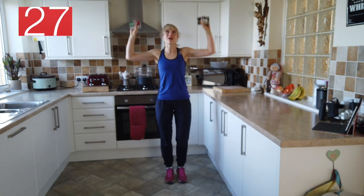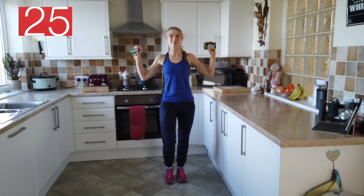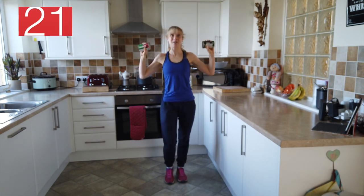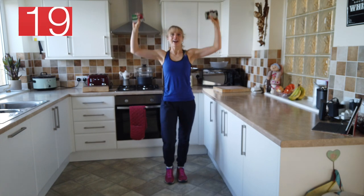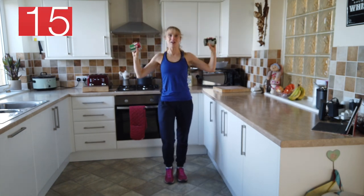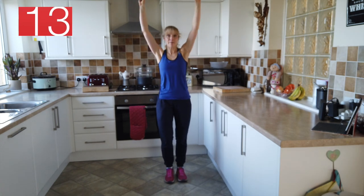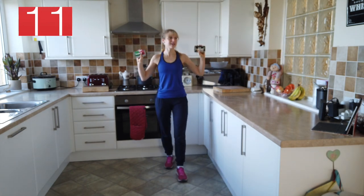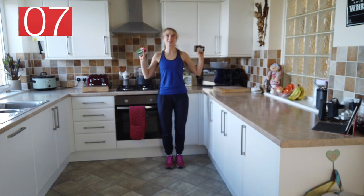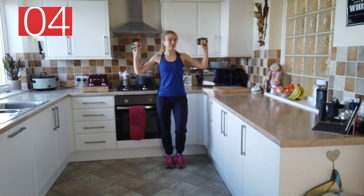Shoulder press — we're going to press up to the ceiling and back into ear height. Pushing up and down. Keep it going, steady breath. I'm going to take a step back so you can see me better on the screen — I'm aware that my hands are going slightly above the camera there.